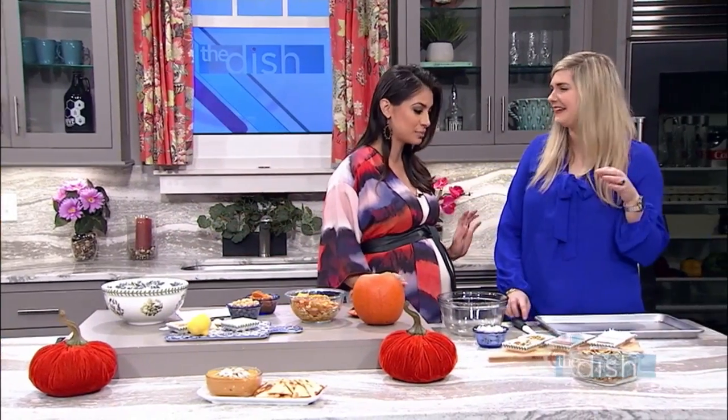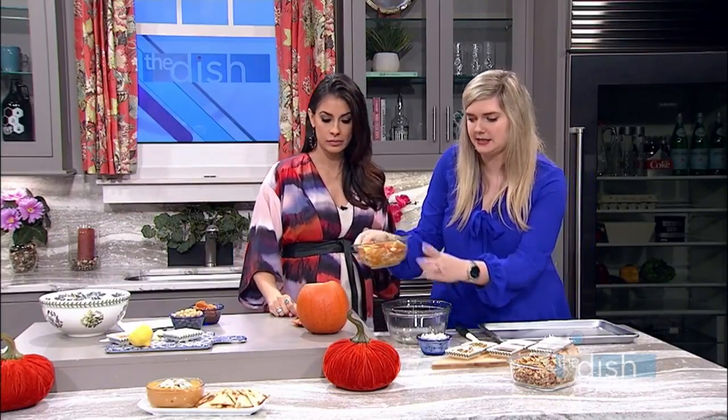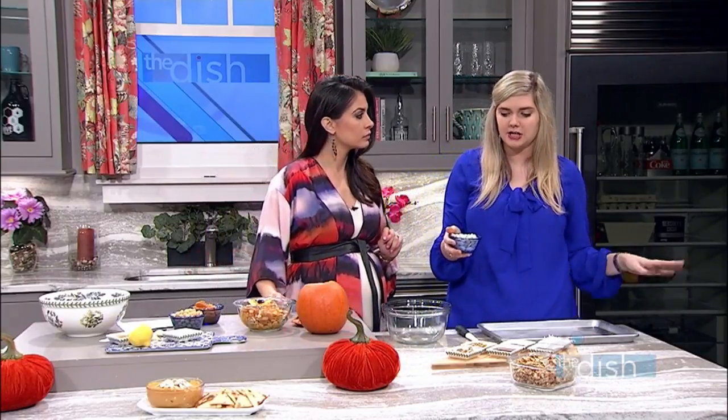Our first recipe is gonna be pumpkin seed granola. You're gonna wanna separate your stringy parts and the fleshy parts of your guts. You need to roast the seeds — just put them on a cookie sheet and roast them for like 20 minutes on 300. You want them to dry out; you do not want them to char at all. And then to make the puree that we'll do later, you're just gonna roast the rest — the strings and the guts — for like 20 minutes, then puree that. You use all of it.